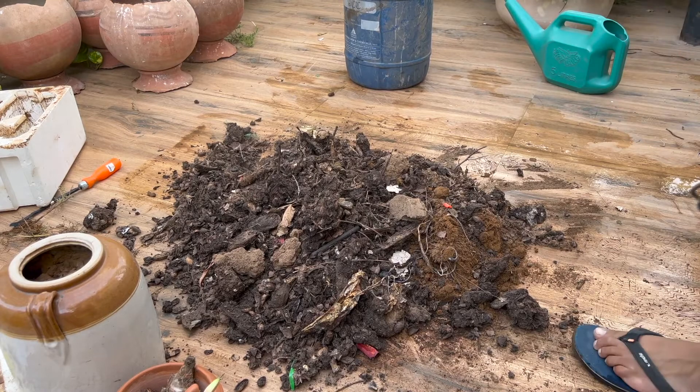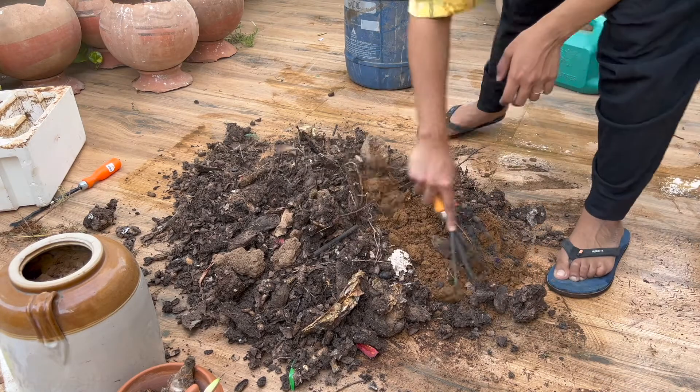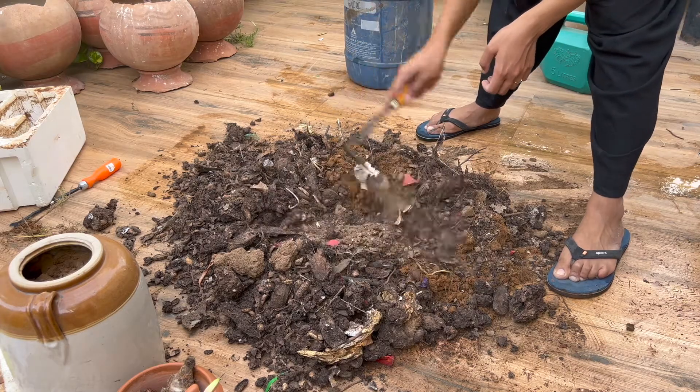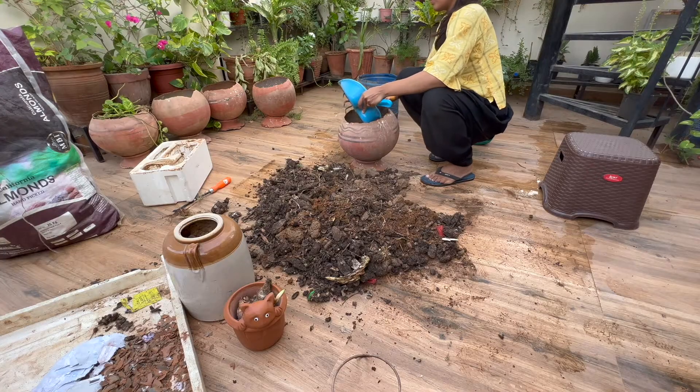I've used a homemade compost here, which is a normal garden soil, and I simply put it in the matka and plant the bulbs in it.